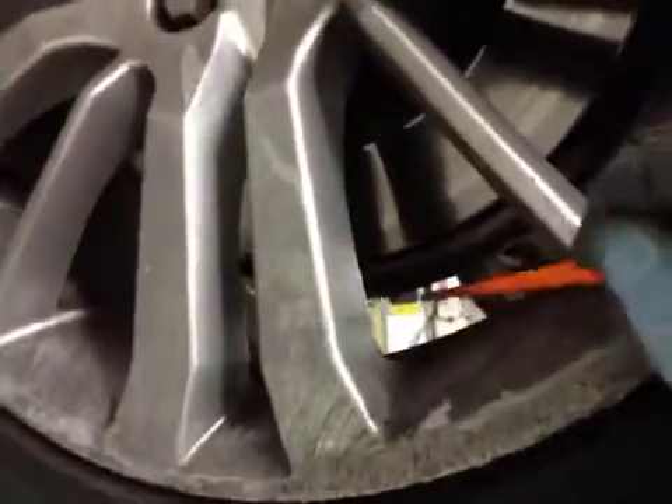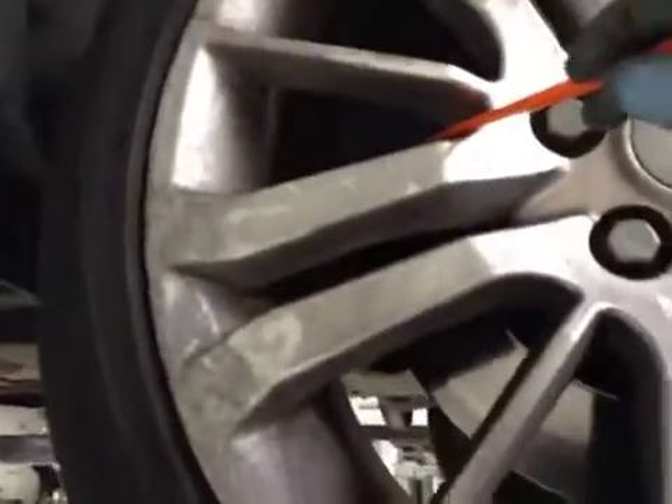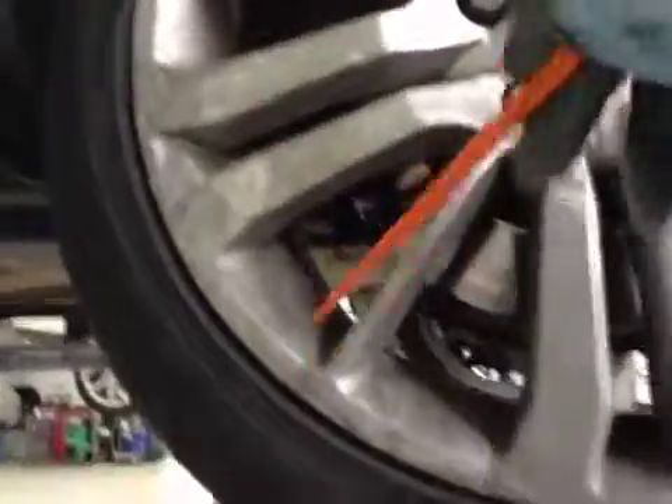The rear disc on the driver side is ok. Again the front brake pads are on 4mm, so the pads are in amber, the disc is in green, and this tyre is in red on the VHC sheet.